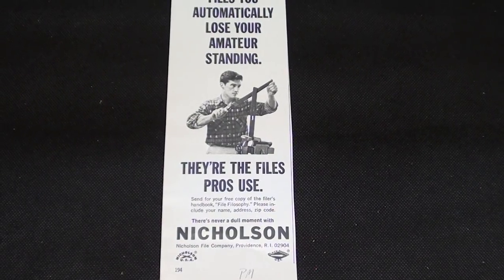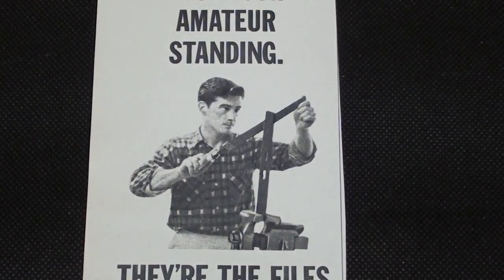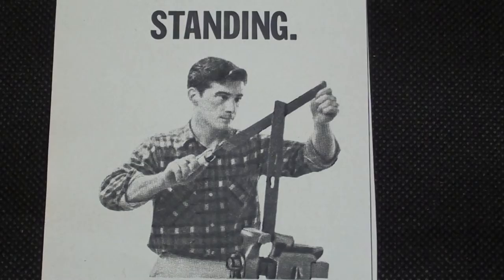Here's a short quiz for you. This is from Popular Mechanics many years ago — here's a man filing. What is he doing wrong in this ad?